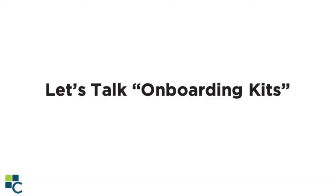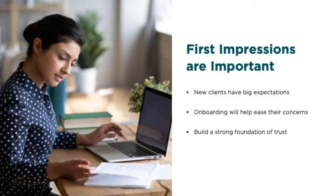Let's get started talking about onboarding kits. It's no secret that first impressions are vitally important, especially in sales. We've talked about this with branding time and time again. When you finally rein in that prospect you've been working with for some time, you want to do everything in your power to keep them — and that starts with an organized and intentional welcome. Your client has big expectations for your service and your support, and they're likely concerned about whether or not they made the right decision. A comprehensive client onboarding process will help ease your client's concerns and welcome them to your agency, building that strong foundation of trust.